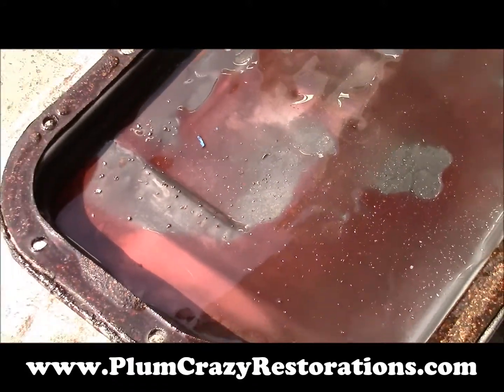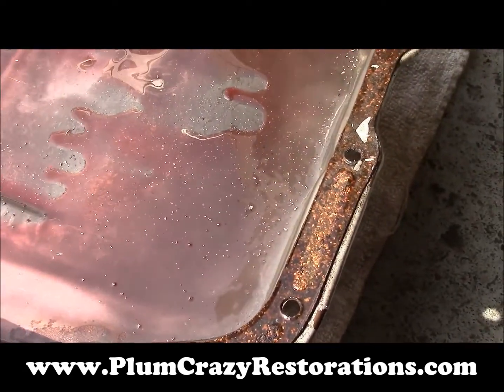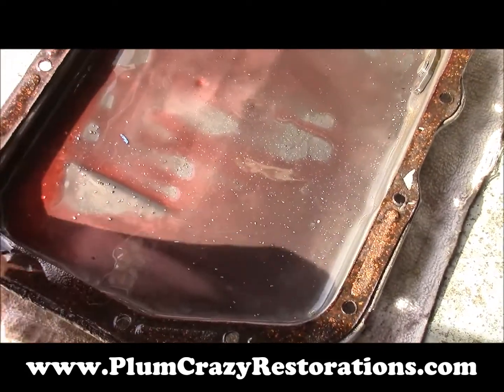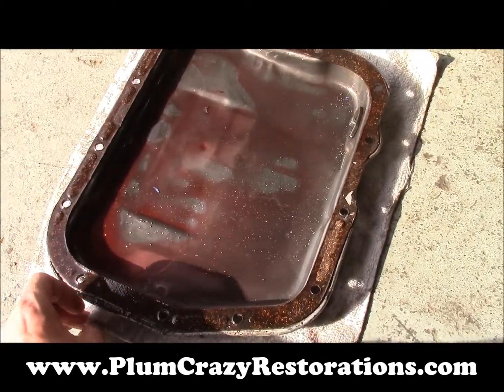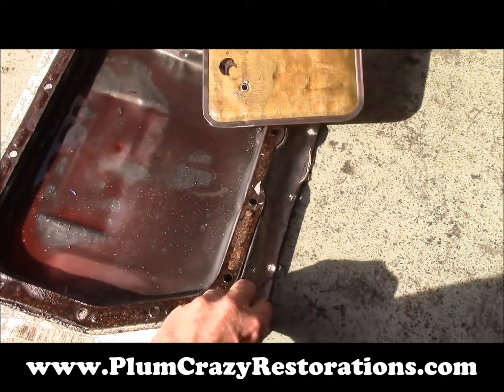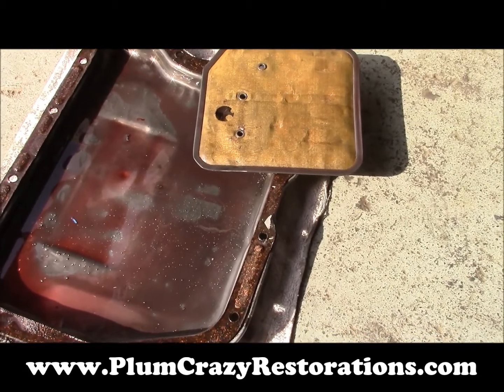I don't know if this will pick up in the lighting we got here, but there's a lot of metal chunks. Some of them are pretty big, so at this point we'll just show this to the customer and see if he wants to have the transmission checked out for possible damage on the inside.